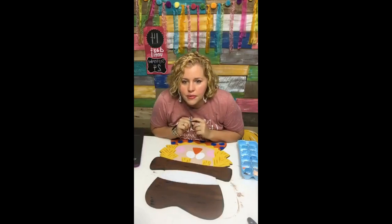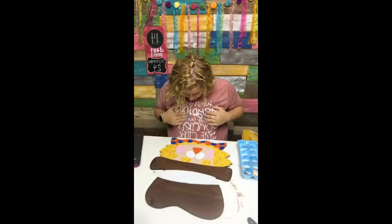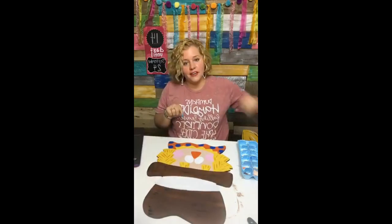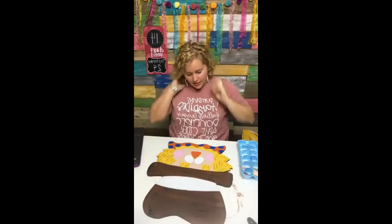How do you keep your dots from being spotty with the sponge? When I do the dot, I push down and do a gentle twist and lift up.